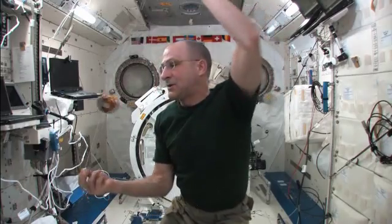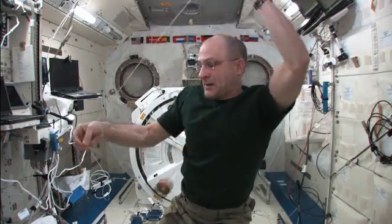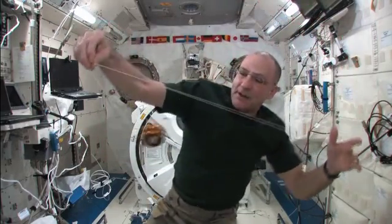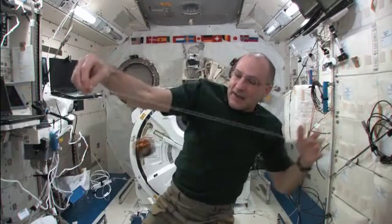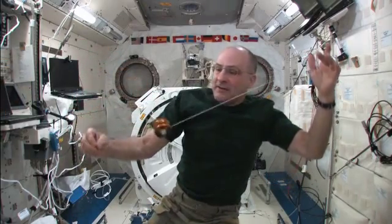And then I'm going to do around the moon. Look at that. And then I'm going to do the tether assist. Normally we'd call that man on the trapeze, but it won't catch, so it just bounces off the string. It's kind of like the tether technology we use for satellites and things. So I call that the tether assist.